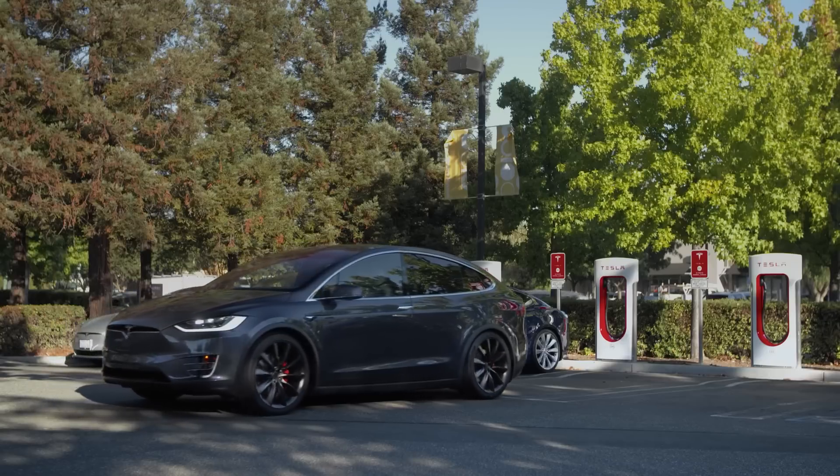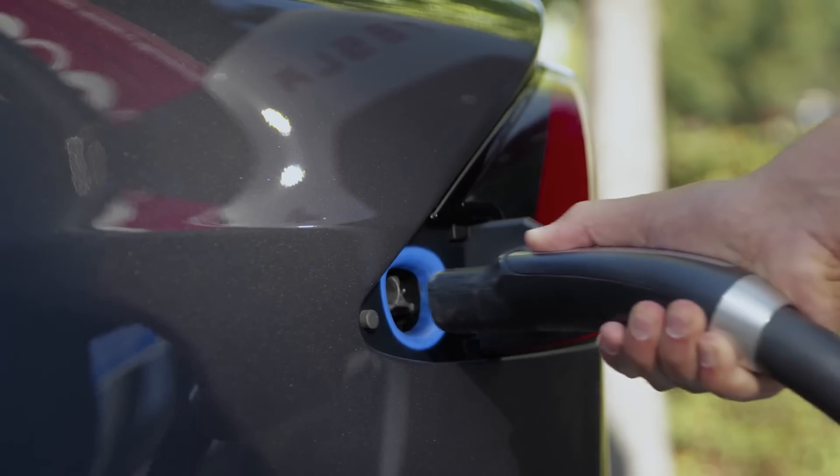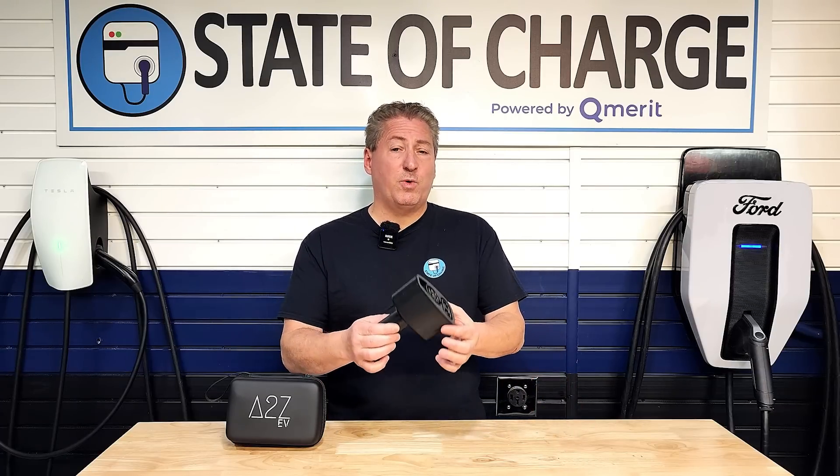As reliable and robust as the Tesla Supercharger network is, there are times when Tesla owners either want to or need to use DC fast chargers from other networks, and those are equipped with CCS1 plugs. In order to do so, Tesla owners need to use an adapter like this one here.